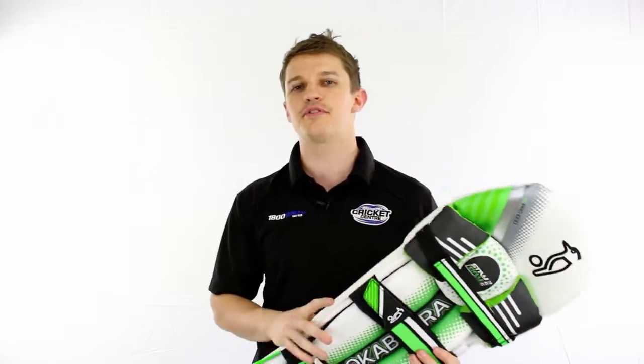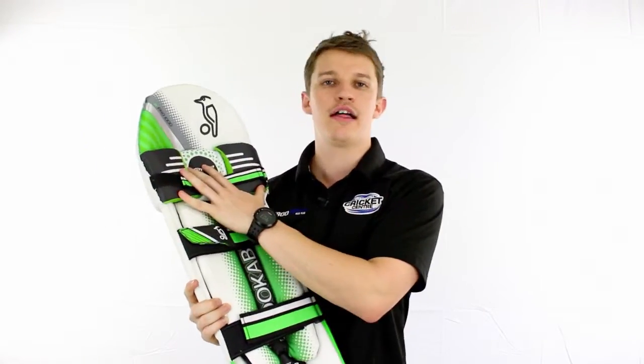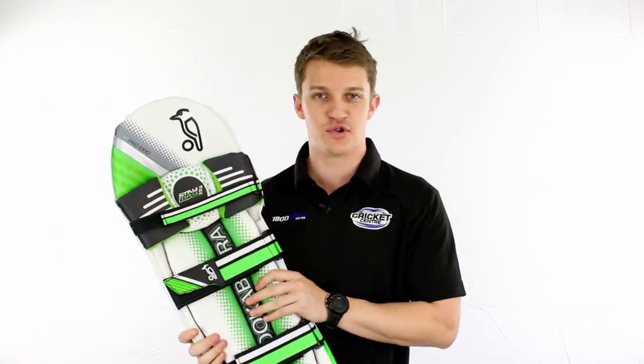Hi guys, it's Fraser here from the Greg Chappell Cricket Centre. We're welcoming back another favourite this season — it's the Kahuna Thousand by the guys at Kookaburra. Been running for a long time. Very handy, reliable, all-rounder sort of a pad.